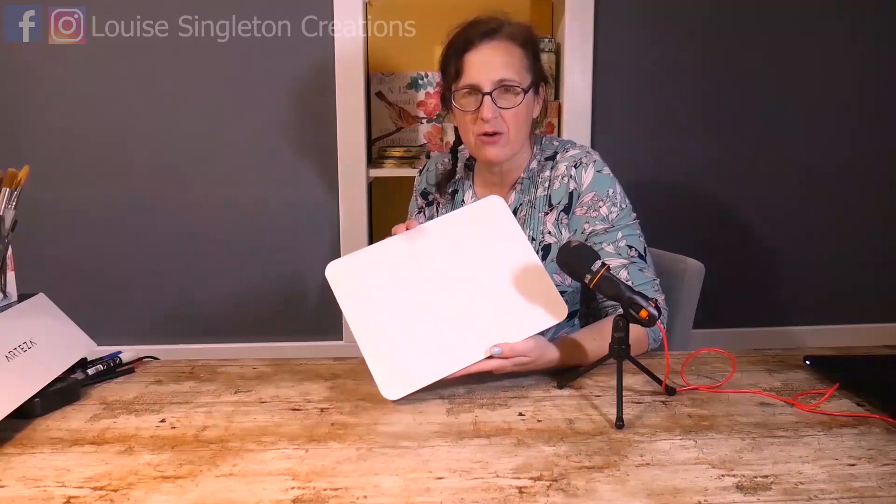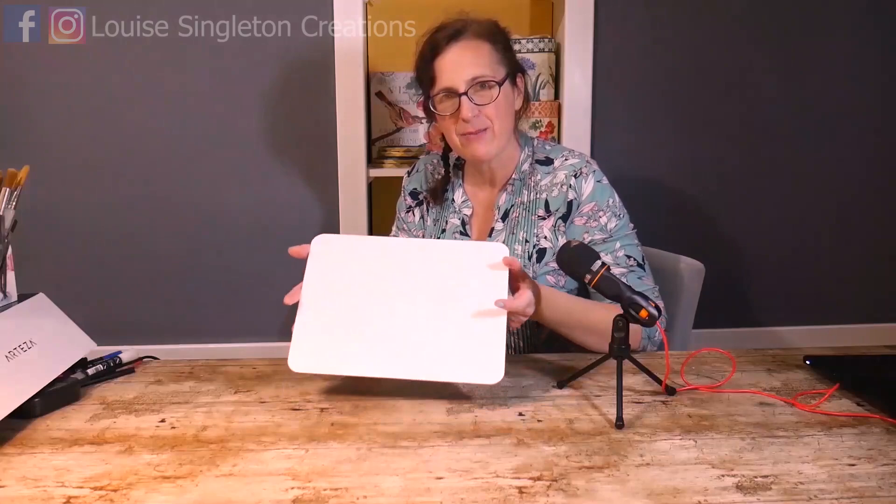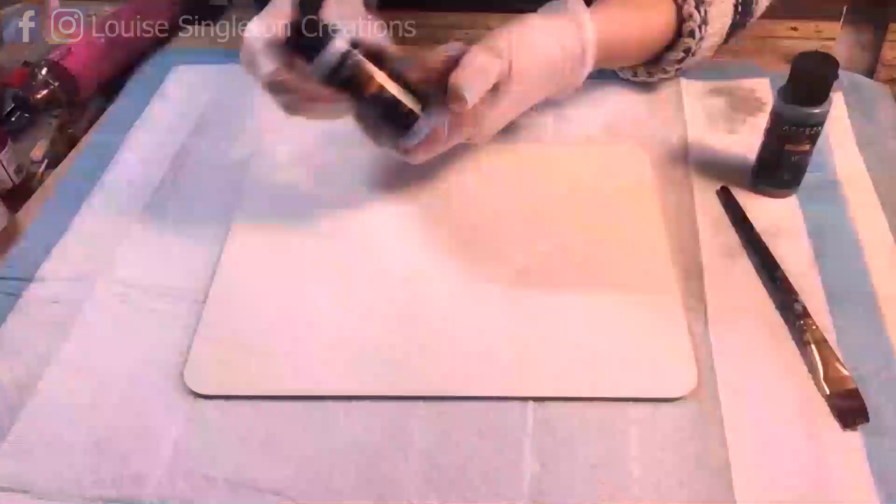When I first saw these and saw how shiny they were, I immediately thought of the fractal patterns that I did in a different video - where I used two resin coasters, created a texture by sandwiching the two shiny surfaces together, then took them apart to get an amazing fractal pattern. I saw this shiny surface and thought I've got to do fractal patterns on this. I also saw the shape and I think you'll agree the first thing you think of is placemat. So I thought I'll make some placemats for my table.